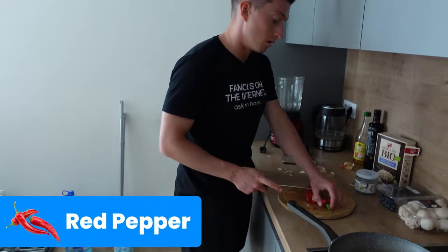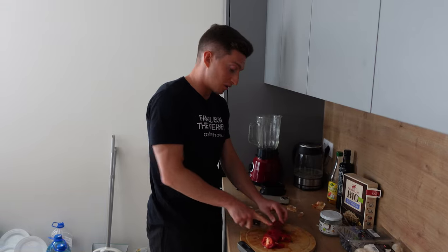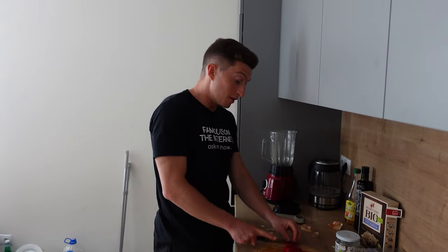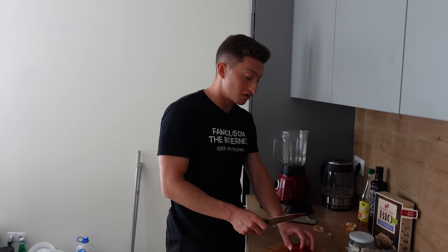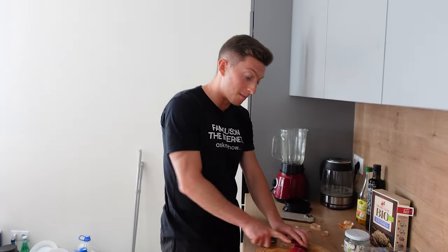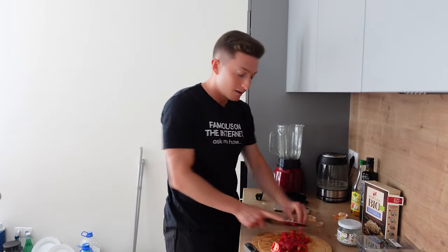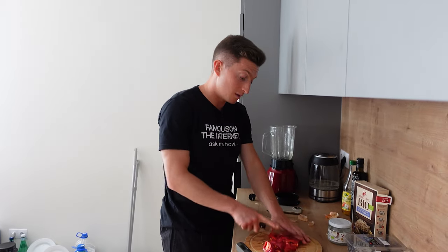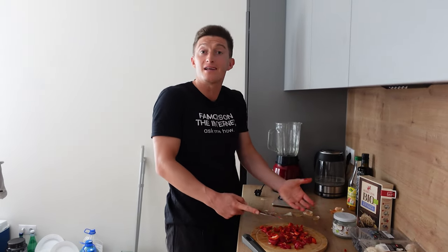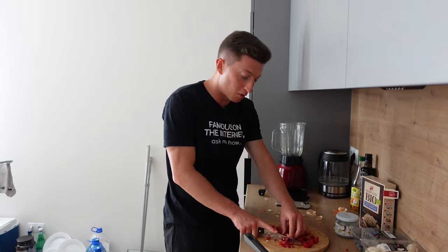Next thing, we throw in some red pepper. Red pepper is excellent because it's very high in vitamin C, very good for the immune system, very good for the skin. Something very underrated and under-talked-about is keeping your immune system healthy as a footballer. If your immune system is healthy, you're going to be at more trainings. If you're at more trainings and you're at more games, you're automatically going to improve and develop more as a player. The number one thing for you as a footballer is you need to be on the pitch as much as possible.